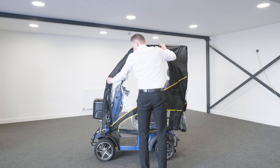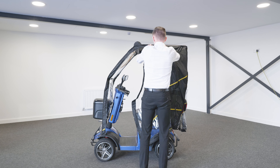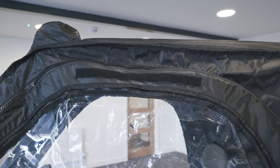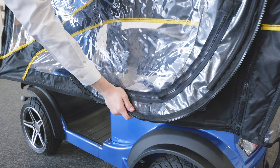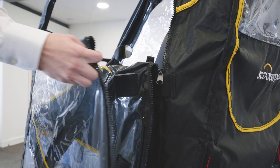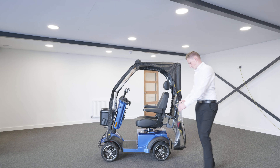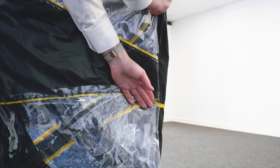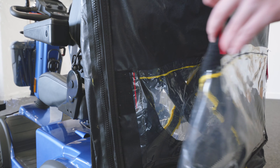To fold away the canopy, simply unzip one side. Fold the door in half and stick the two Velcro strips to each other. Then fold it again in the opposite direction and line up the two Velcro pads. Bring the door back behind the scooter and attach it to the Velcro. Repeat the process for the other side.